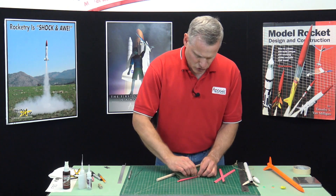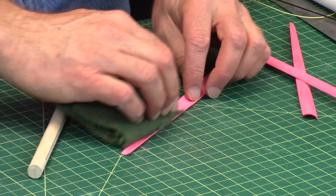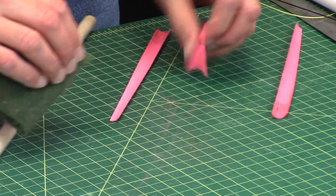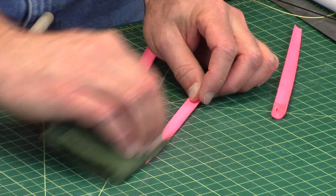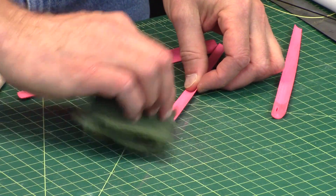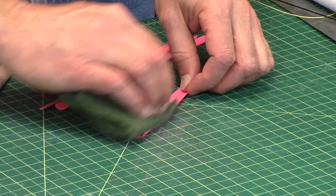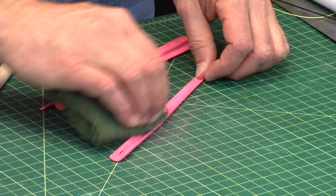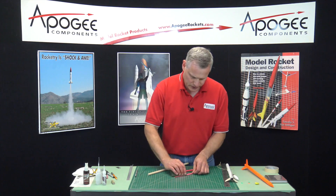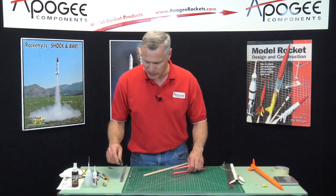If you want, you can try to sand the inside — it doesn't hurt, it's just a little bit more difficult. The part where we put the mesh on, you can sand all day and you're never going to make that smooth, so don't even worry about that.